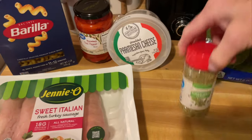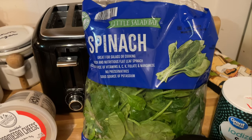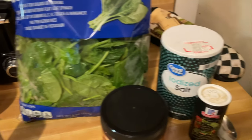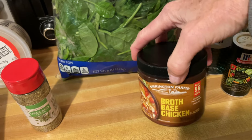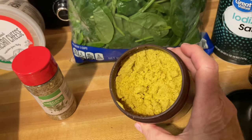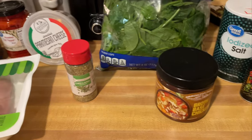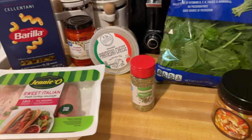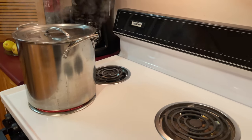Some Parmesan cheese, some oregano, a nice big bag of spinach, some salt, pepper, and chicken broth. I just made my own with this base, or you could use bouillon cubes, or just make your life easier by grabbing a can or a box of chicken broth. That's pretty much all we're going to need. I've got my water boiling.